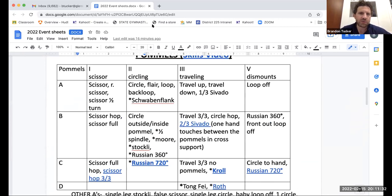On pommel horse, how are we supposed to remember all this stuff? You have to sit down with a piece of paper and figure out: a scissor is going to be an S for me, a reverse scissor is RS, scissor half is SH. Maybe scissor hop is also SH — so then S-half needs a different mark. You just go back and forth and you have to have some sort of shorthand that you'll remember.